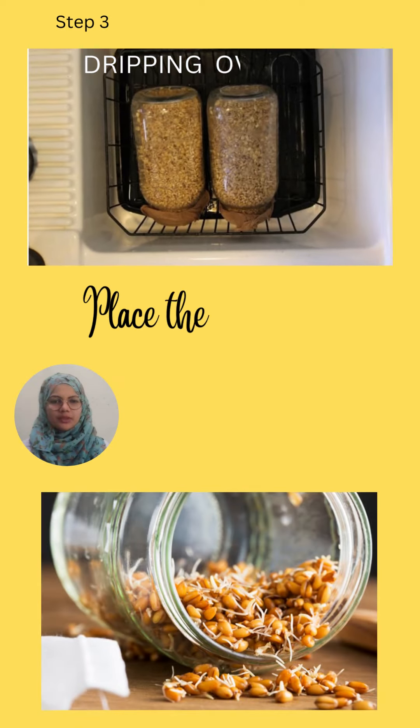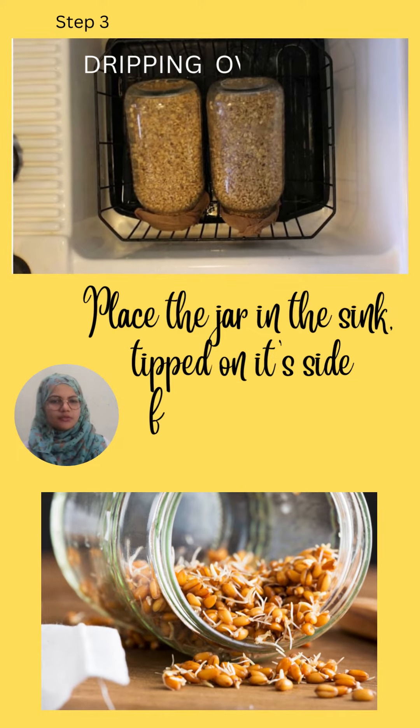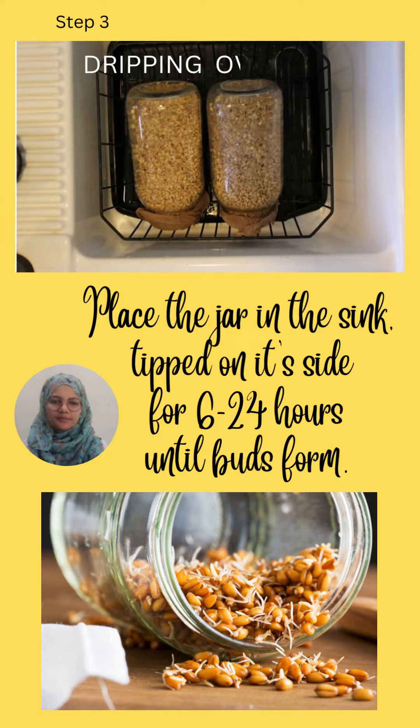Step three is dripping overnight. Place the jar in the sink tipped on its side for about 6 to 24 hours until a bud is formed.